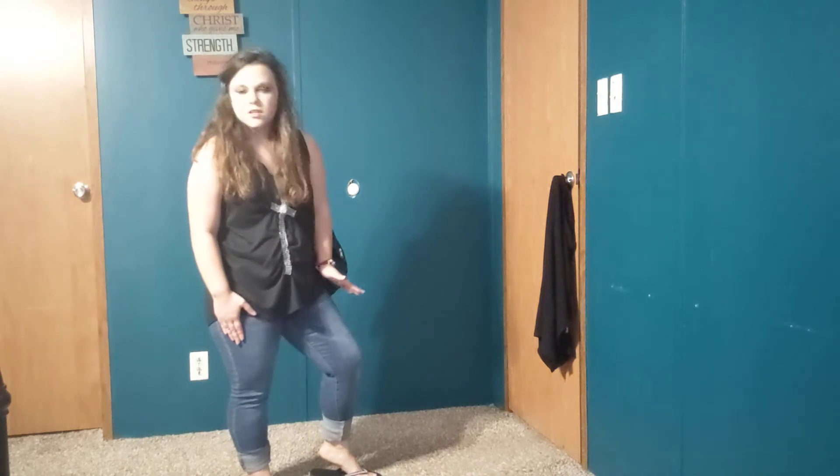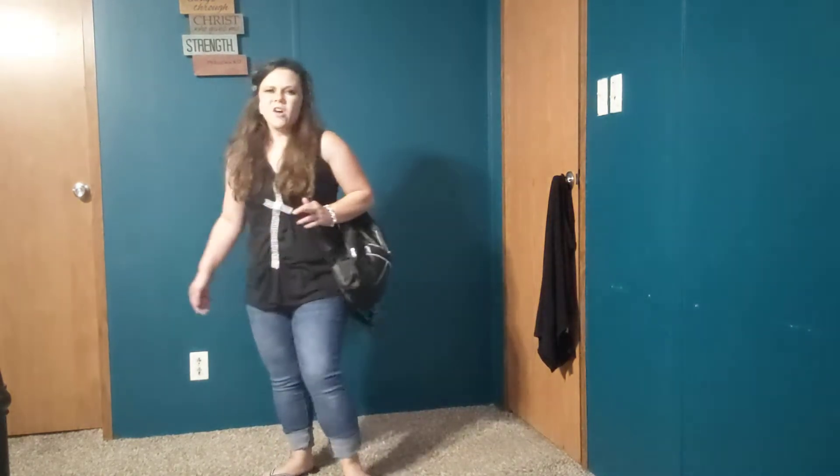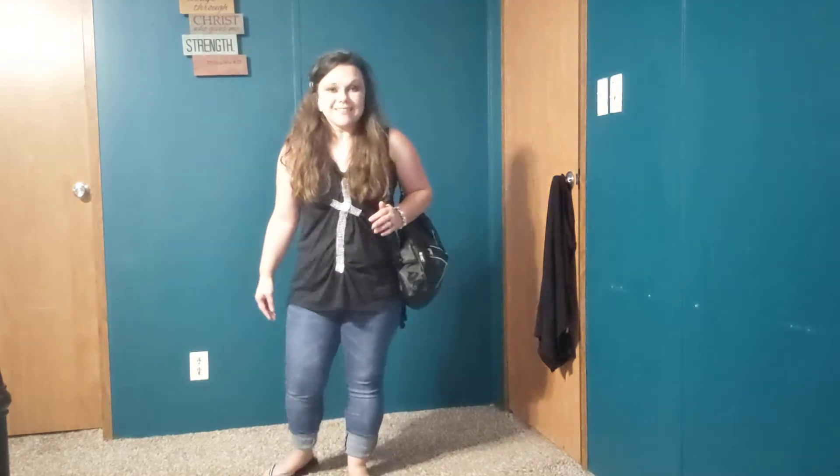I'm going to show you everything I used from Dollar Tree for this whole outfit, besides the pants. The blue jeans are mine because Dollar Tree does not sell blue jeans or leggings or anything like that. So I'm going to show you each product, what I used and how I used it — stay tuned!